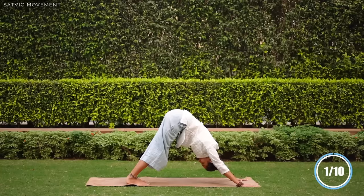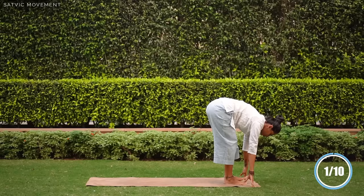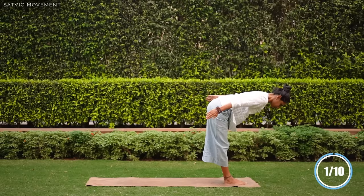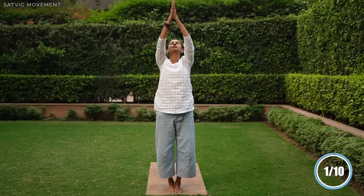Sapta, step forward. Ardha uttanasana, inhale. Ashtra, exhale, fold forward. Nava, inhale, come up. Samastitthi.